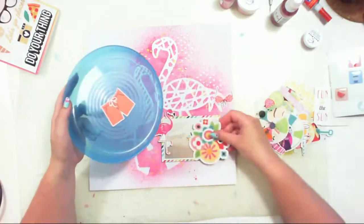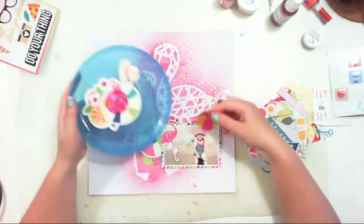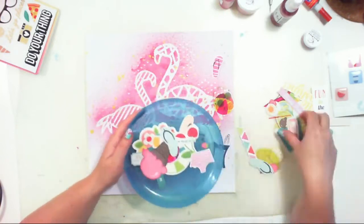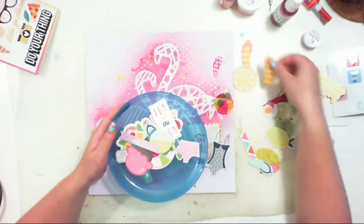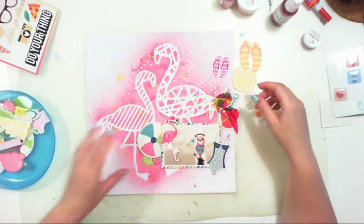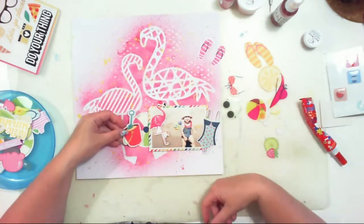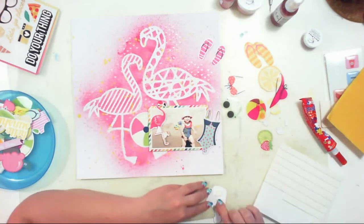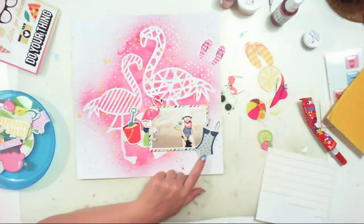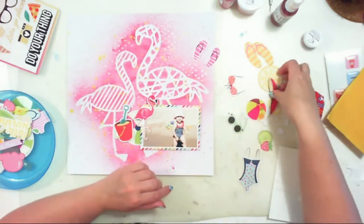I also have this pouch bag filled with some summer-related ephemera — a mix of a few sets that I placed in one bag because it's much easier to look through them. I have a beach ball, a swimsuit, and a bucket with a bottle. I'm trying them in different locations.